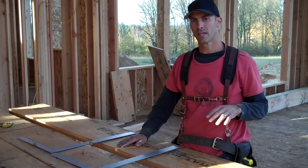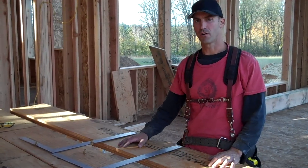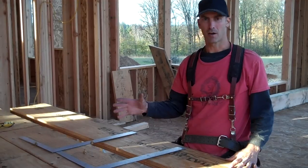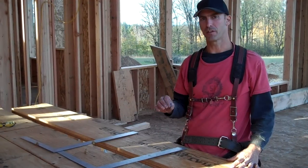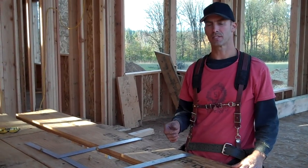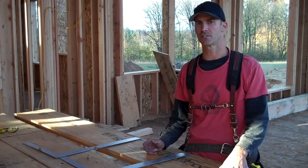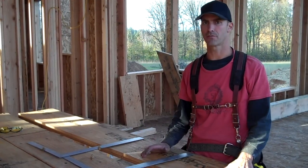Hey guys, this is Tory from McKenna Built. This is part two of our How to Calculate and Build Stairs series. From our last series, we figured out what we needed for our rise and run to get up to our landing. That was a rise of seven inches. We're using a standard ten inch run, which is standard for residential.